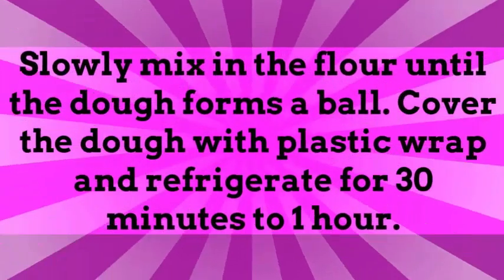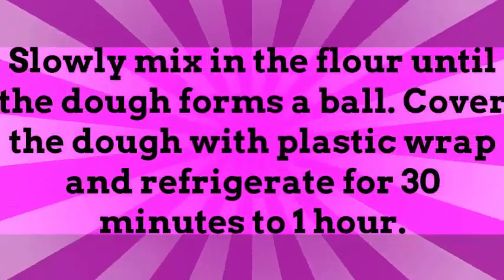Slowly mix in the flour until the dough forms a ball. Cover the dough with plastic wrap and refrigerate for 30 minutes to 1 hour.